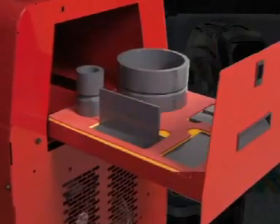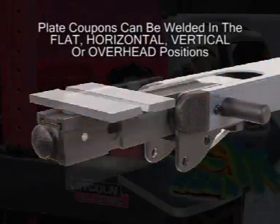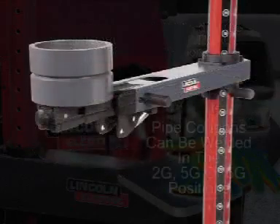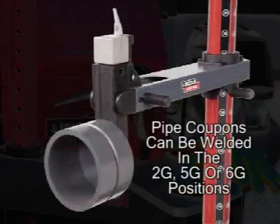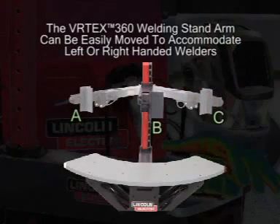The system is designed to use these coupons in multiple welding positions. Plate can be welded in the flat, horizontal, vertical, or overhead positions. Pipe coupons can be welded in the 2G, 5G, or 6G position. The arm can be articulated to the left or right position, accommodating both left and right-handed welders.